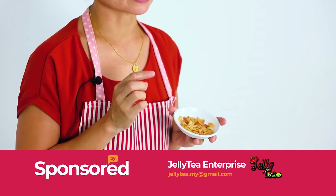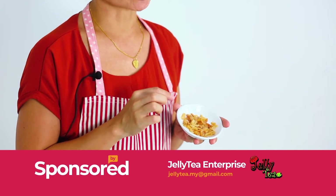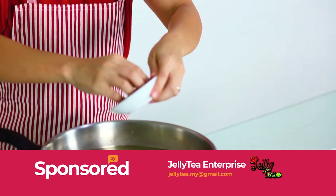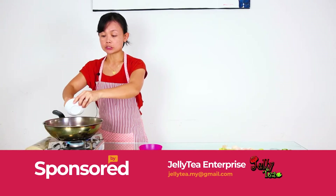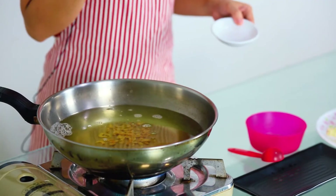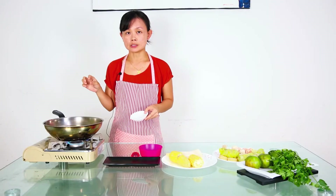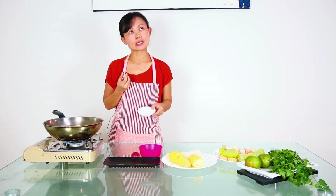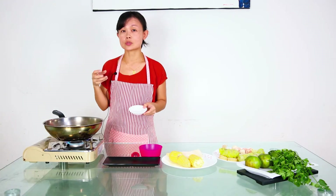Now we are going to put the second ingredient — this is dry shrimp, I have pre-washed it. This dry shrimp is a special ingredient for Taiwanese style oden, because in Japan they don't use dry shrimp; they use kombu. And as far as I understand, in Korea they also use kombu.